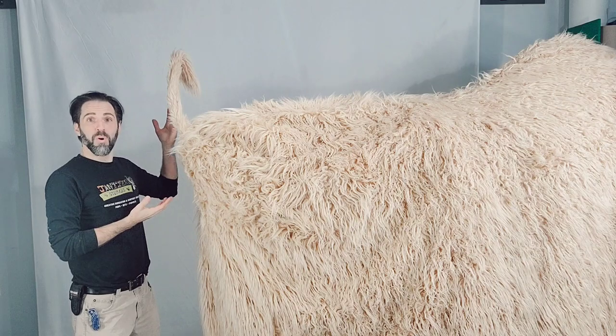But wait, there's more! Before I show you how the tail works, I just want to take a second to tell you that Trunk L is actually part of a rental package for the whole show Firebringer, which includes all the puppets. I also have another rental package with a bunch of the props including these light-up torches. So these can all be rented — just get a hold of me. Check out my website, JantzerStudios.com.